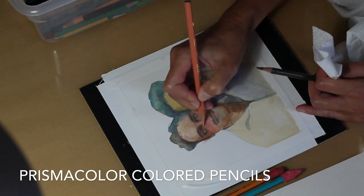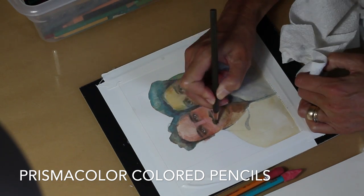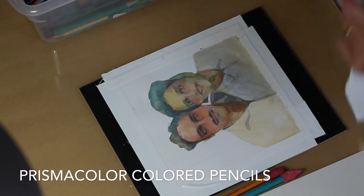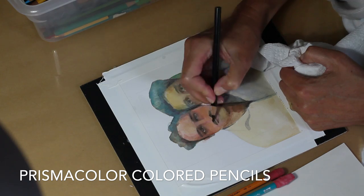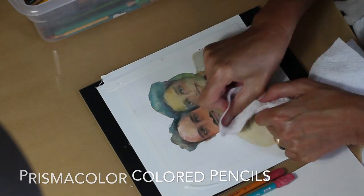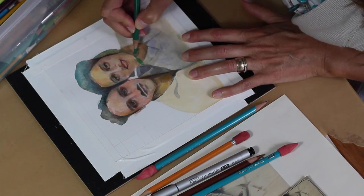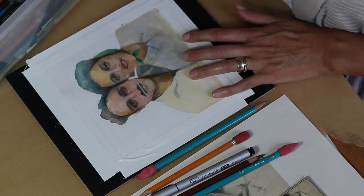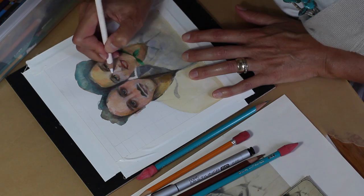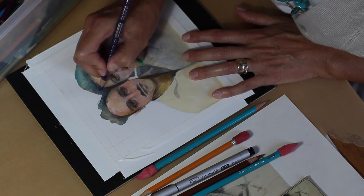I'm adding light layers and then buffing them with a paper towel to smooth them into the paper. You'll need pretty good quality paper to do this. Each time you buff with the paper towel you'll remove some color, but by doing so you expose the tooth of the paper to take just a little bit more colored pencil. Buffing also smooths any rough edges from your pencil marks. Prismacolor also makes a blending pen — it's a felt tip with a clear liquid that scumbles the colors — but for this portrait I'm just using the paper towel.